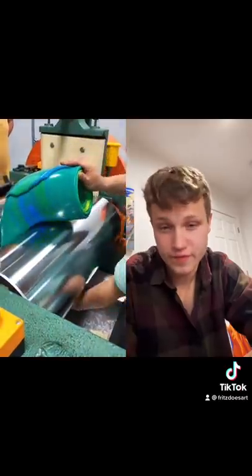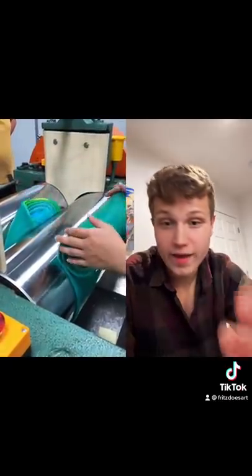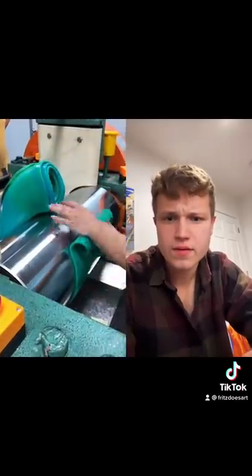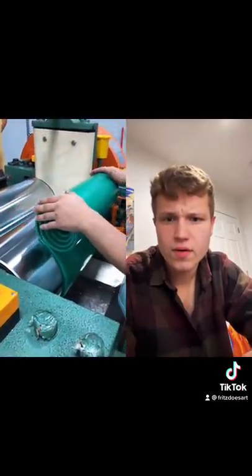And that is a magnificent green. Can I buy a roll of your silicone just to appreciate? Wow. Green.